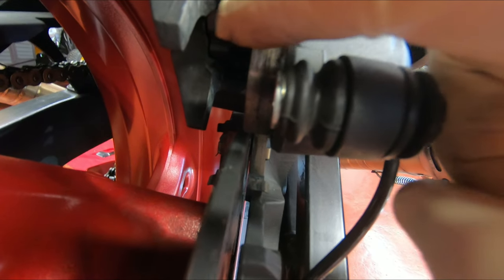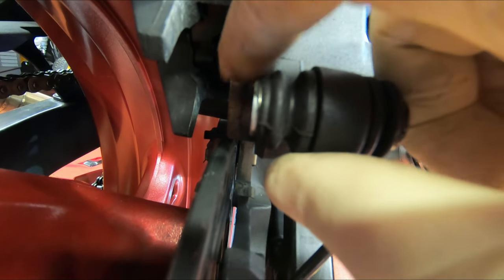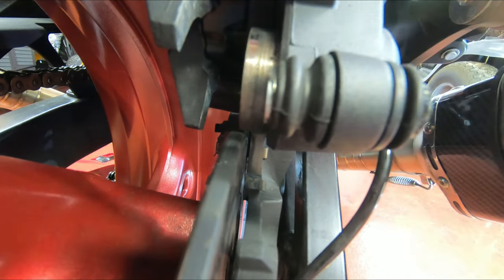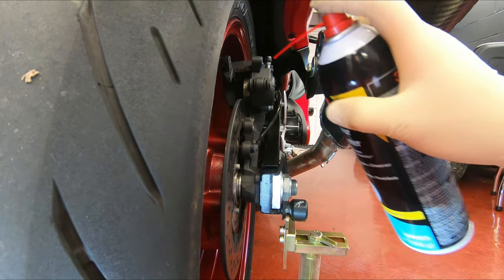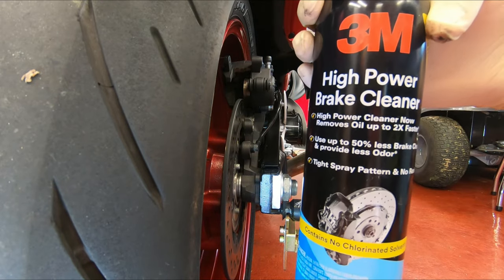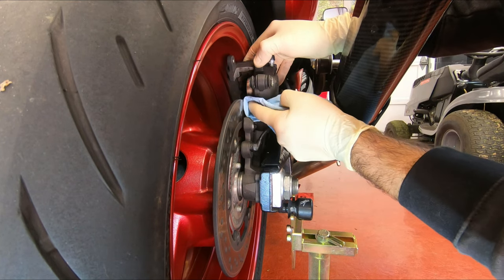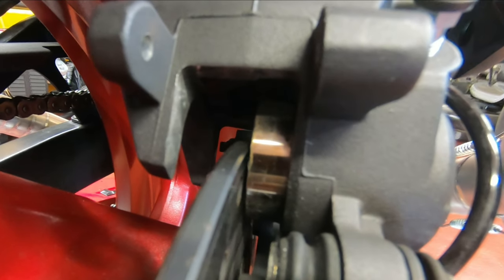Before I push the piston back in all the way to fit the new pads, I'm gonna clean the surface up a little bit because it has dirt and dust — I don't want that to go on the seal of the piston. I'm gonna clean it with some brake cleaner and a rag. Don't spray it toward the wheel because all that stuff is gonna get on it, and this stuff is pretty strong — it could take off the paint or make it dull. You just go like this, and already you can see how nice it cleaned it. Nice and shiny.